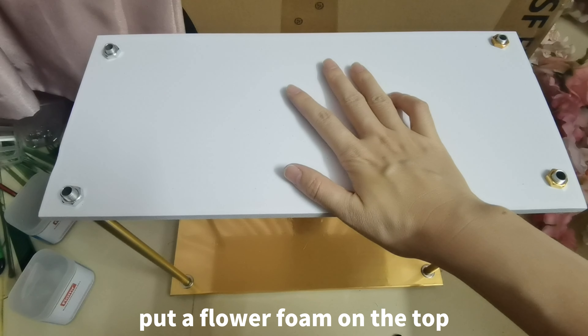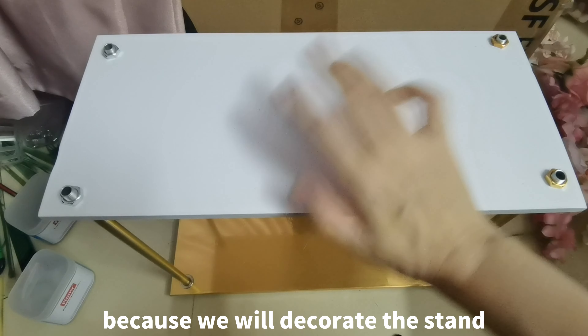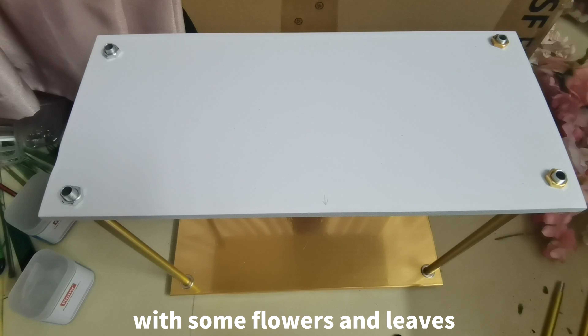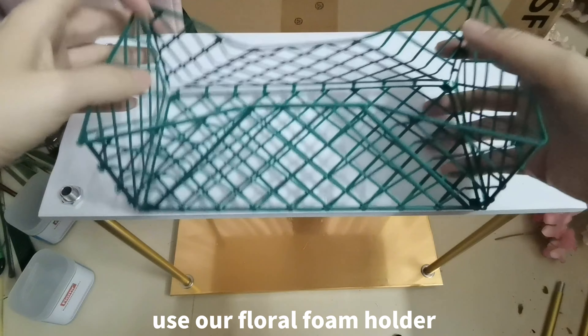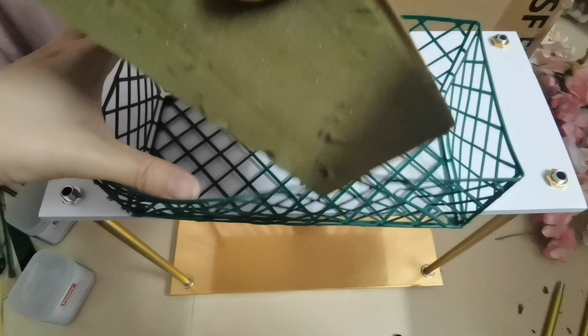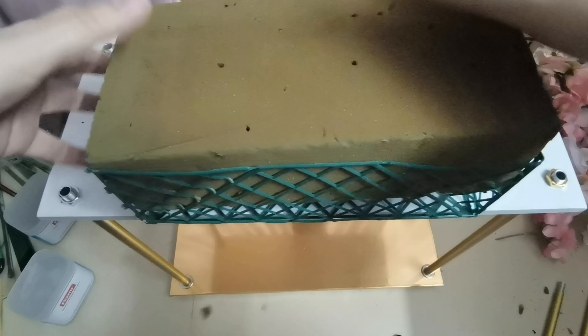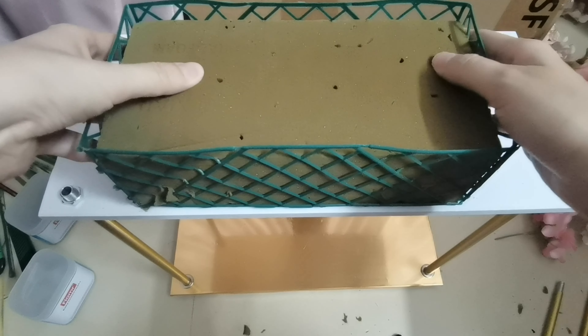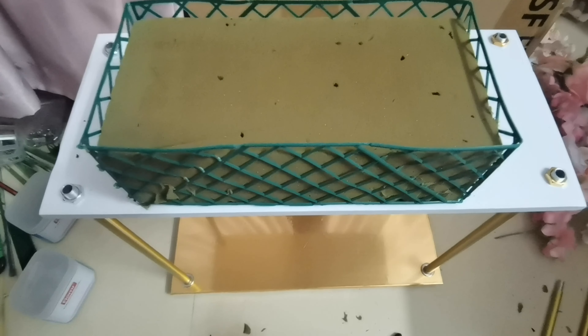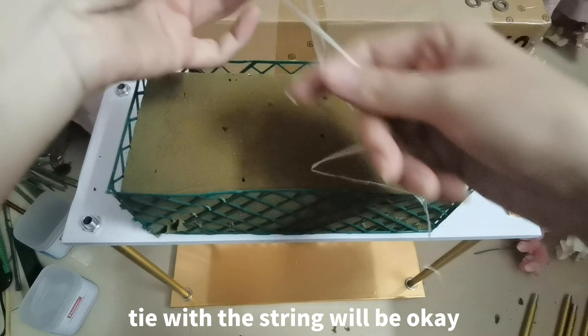The next step, we need to put a flower foam on the top, because we will decorate the stand with some flowers and leaves. Use our flower foam holder. Put it in the flower foam. And then, tying with the string will be okay.